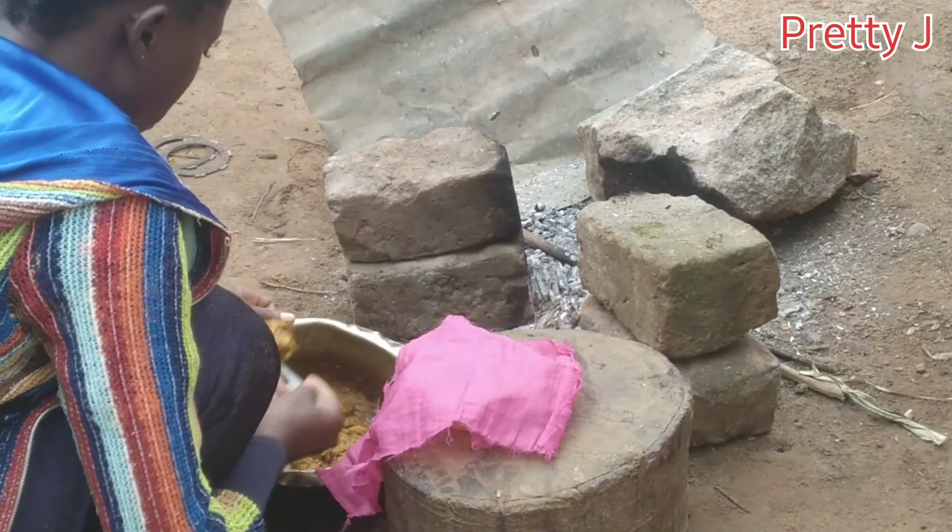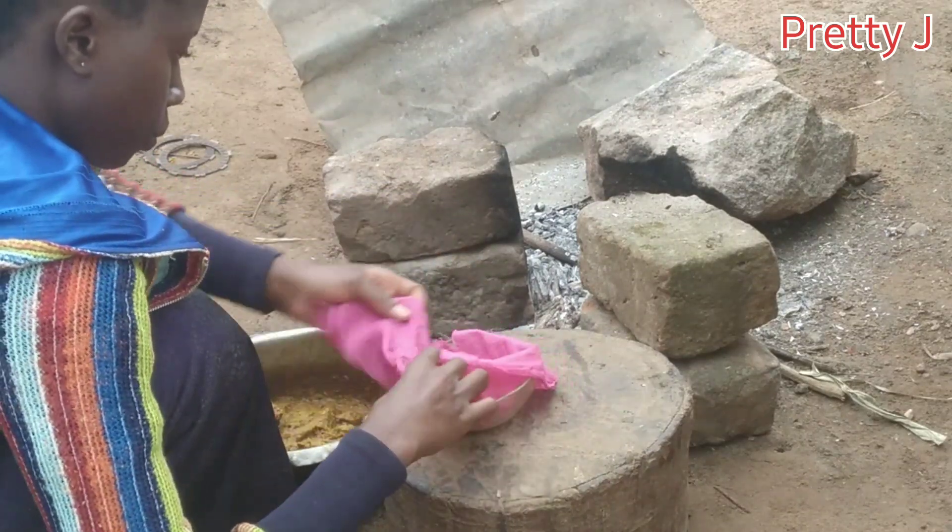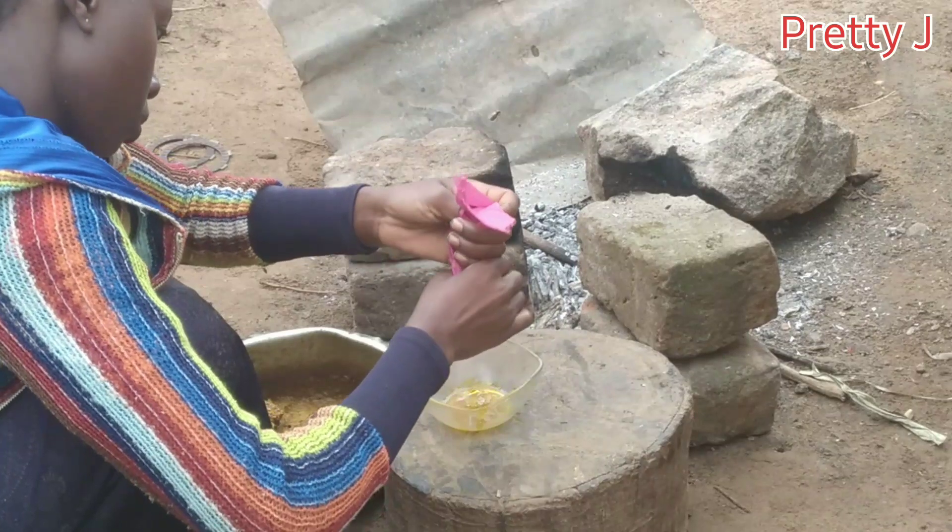So guys, now my solution is put on fire to cool down. Using a clean piece of cloth, I'm going to squeeze out all the extra oil into a clean bowl.